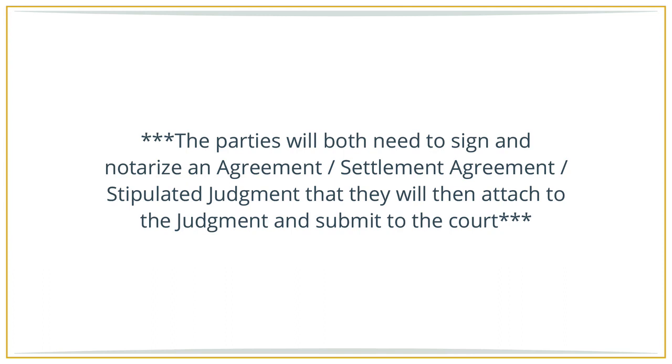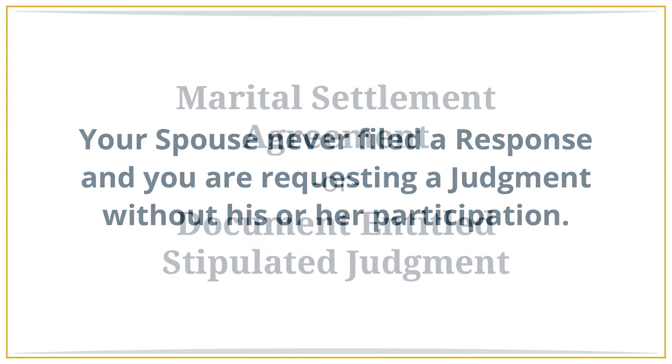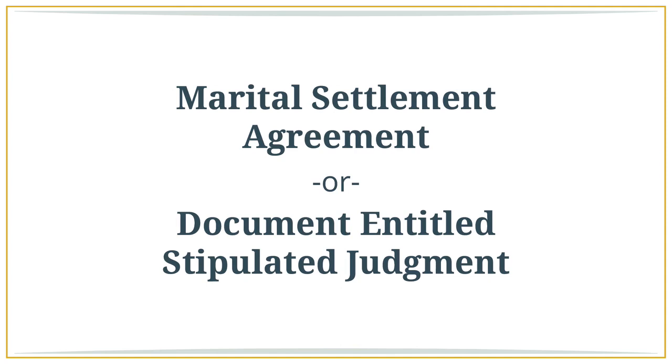The parties will both need to sign and notarize an agreement or settlement agreement, or a stipulated judgment, which you will then attach to the judgment and submit to the court. You don't need to attach an agreement or sign one if you are proceeding by true default — meaning your spouse never filed a response and you are requesting a judgment without his or her participation. The agreement can be a marital settlement agreement or a document entitled stipulated judgment attachment 4, and it can restate the agreements listed in all attached forms or simply state that you both are requesting the court to approve the judgment and grant your divorce.